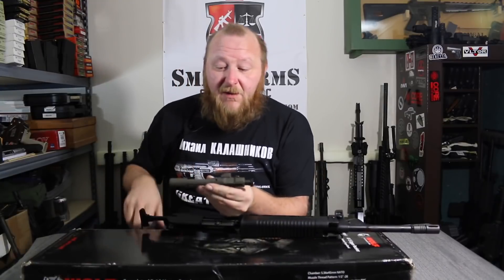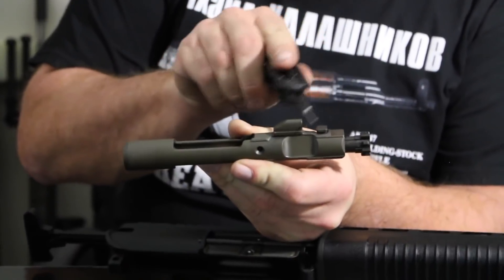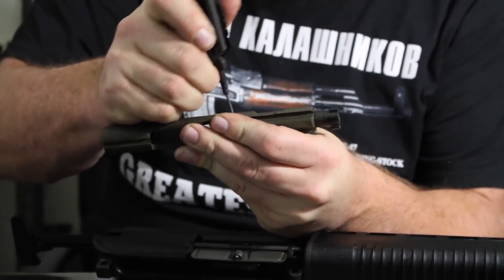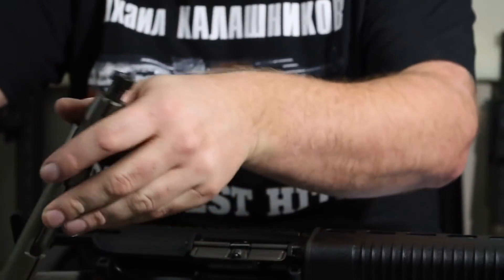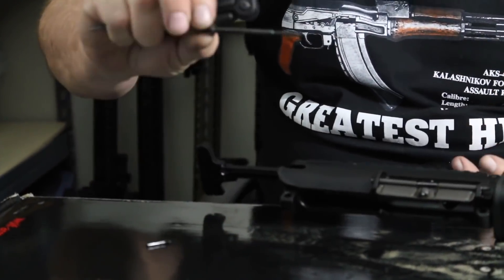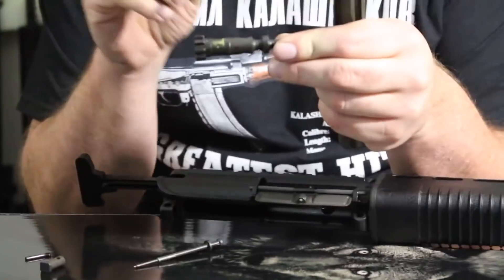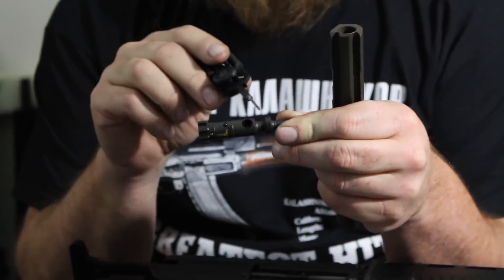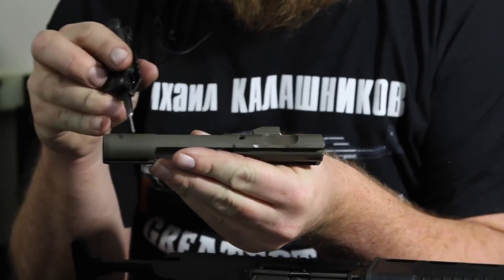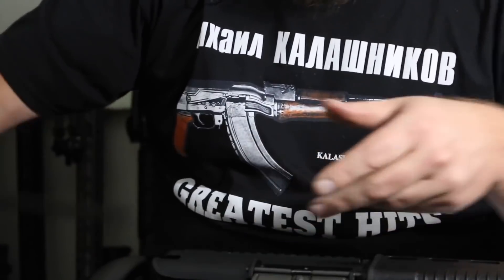The bolt carrier, as you can see, has no forward assist notches. You have what I like to call a tombstone where the operating rod impacts. Taking this apart: standard M16-type firing pin, standard cam pin, standard bolt. This bolt does not have the slots for gas rings because it's not needed, but you could drop a standard M16 bolt in here and it would work just fine. Notice the manganese phosphate finish — this will come into play later.